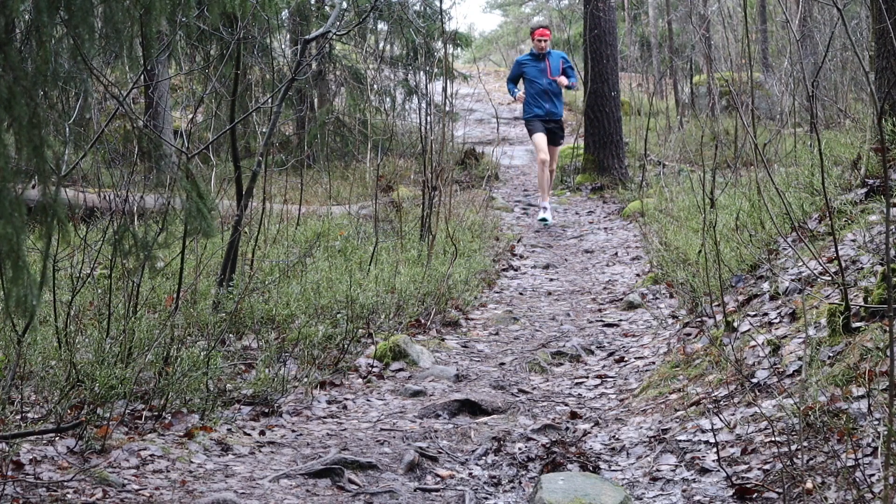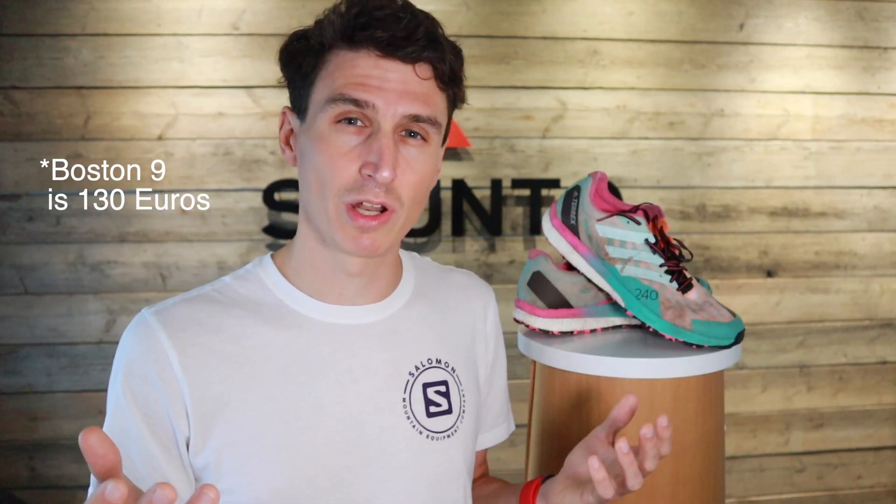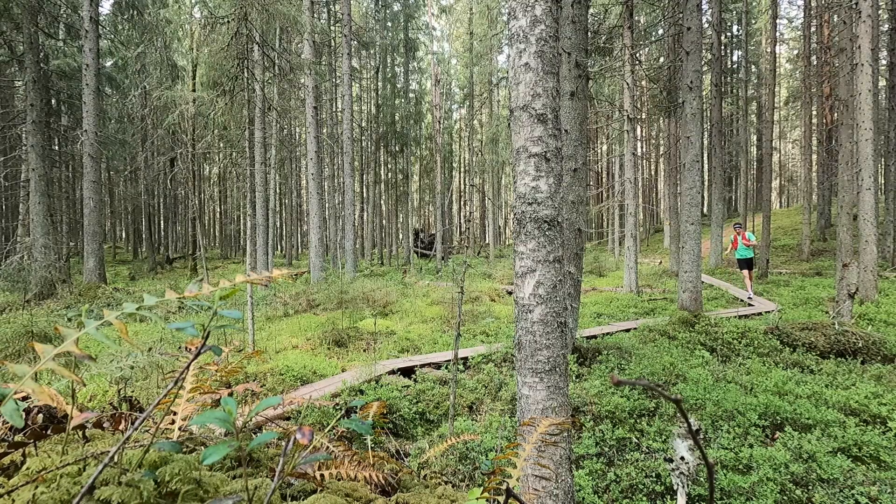I paid 200 euros for these shoes and I think that's just ridiculous for a pair of running shoes. Nowadays they advise you to change them every 1000 kilometers, and I just can't understand why they priced it at that point. There's no special mechanism in it — it's just a running shoe. And that's actually one of the things I love about it: it's a running shoe and it feels comfortable when you run. But price wise, it's a concern.